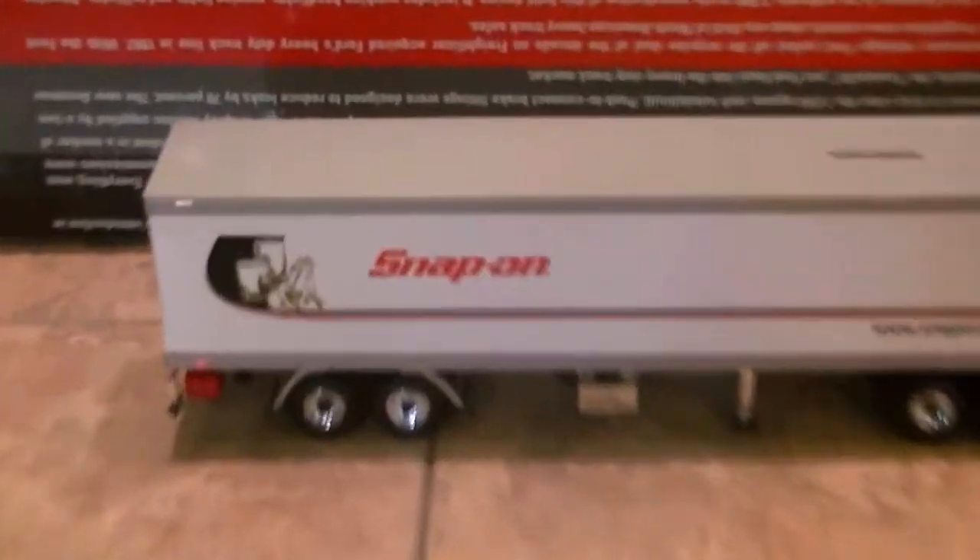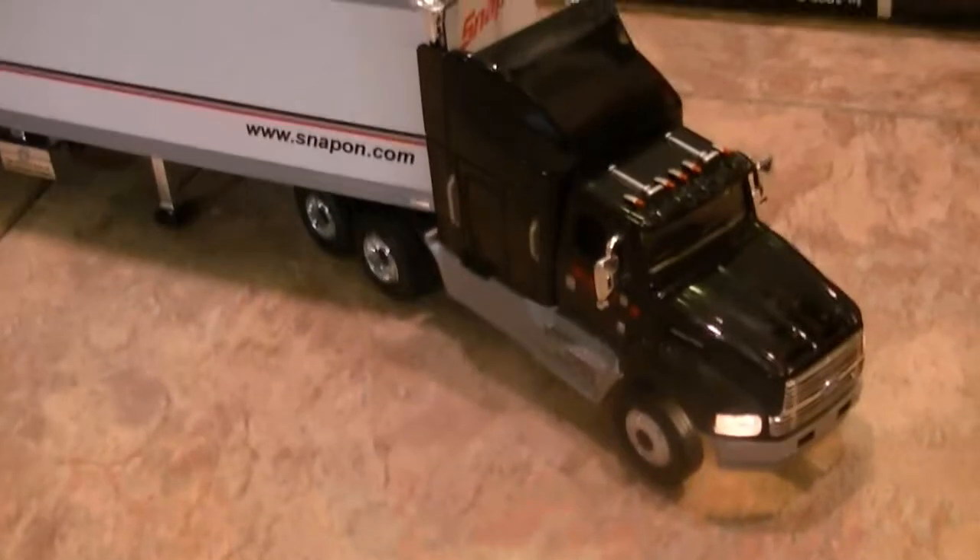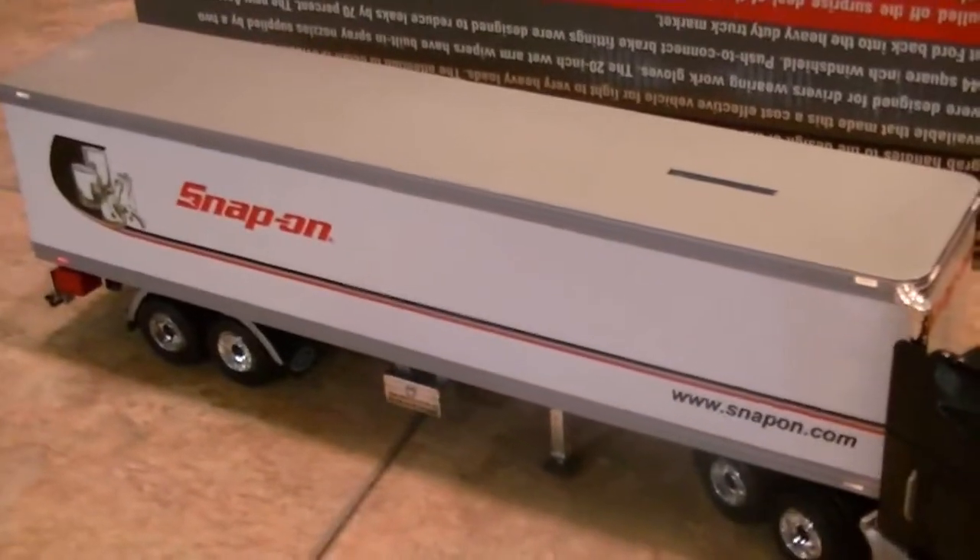It's licensed by Ford and Snap-on as well, so you know it's a cool truck — a very cool bank. If you're going to have a bank and you like Snap-on stuff, you might as well have one of these. They've been kind of pricey, but I got a really good deal on this. It carries through with the Ford logo on the mud flaps on both sides. And you know, it was a promotional item they gave away with the drill bit set — it makes me want to go out and buy a set of drill bits!